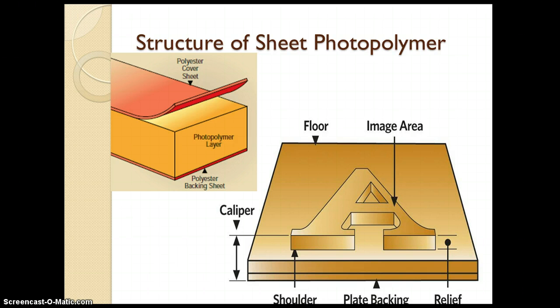Let us see the structure of the sheet photopolymer plate. The sheet photopolymer plate comprises three parts. The upper layer is a polyester cover sheet, which is a protective layer. Below that there is a photopolymer layer, which is a light-sensitive layer — that is, the image layer. Below that there is a polyester backing sheet, which is the base layer.